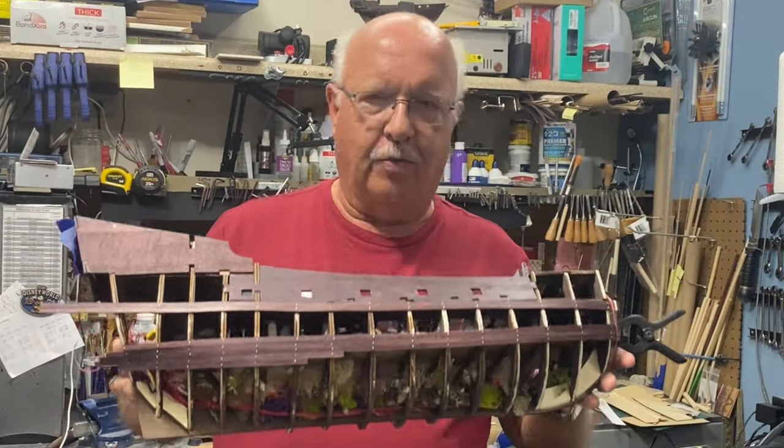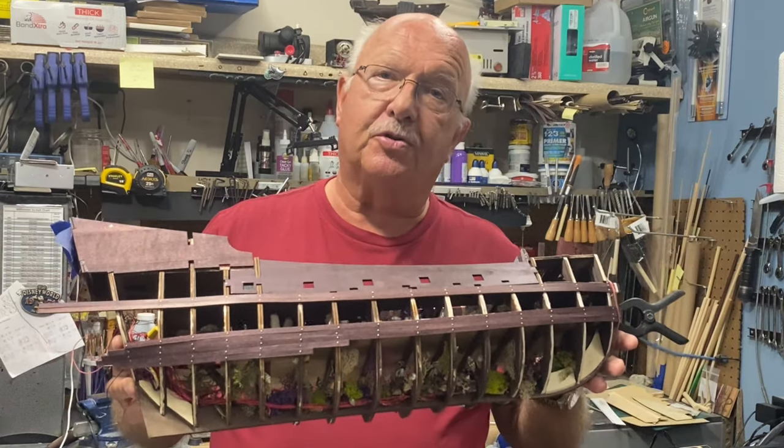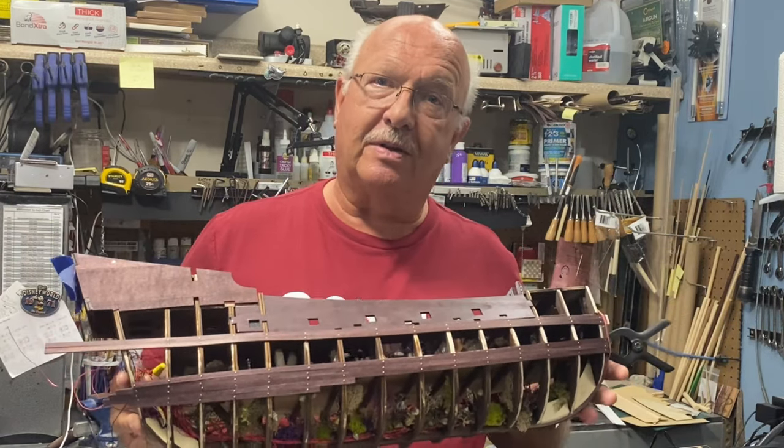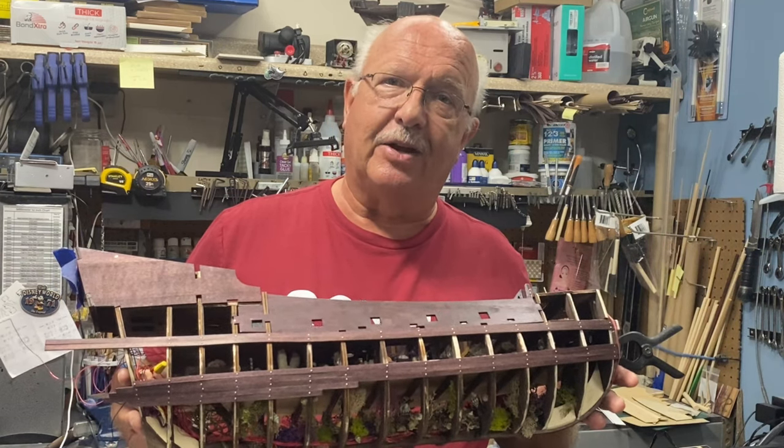I have a little bit more underway. You can see I've started some of the planking. And remember, I was going to use trunnels, and I had ordered that trunnel kit. As you'll find out, that didn't work out as well as I had hoped.